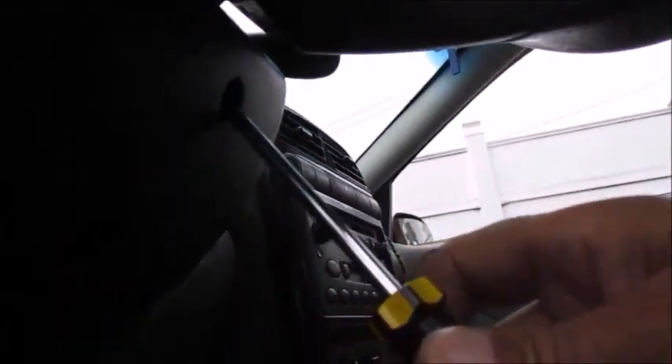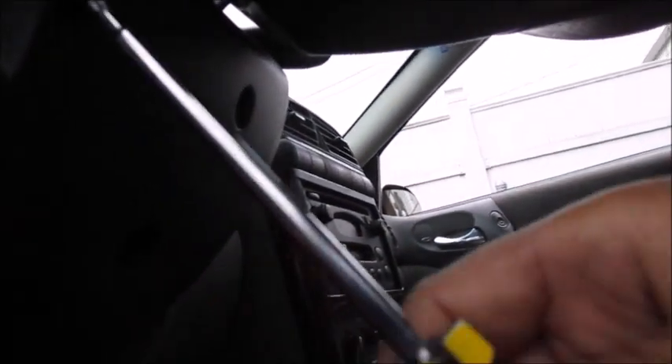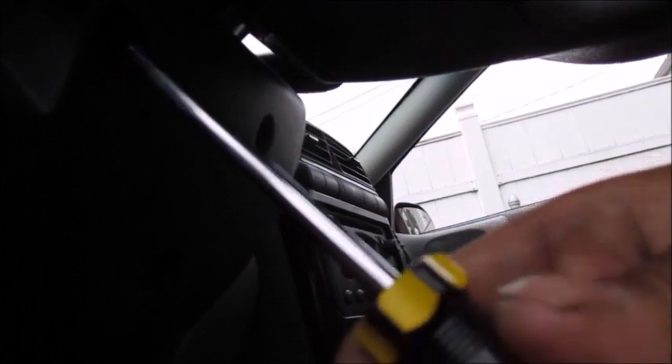There are three screws underneath the steering column on the 2002 Saturn L200 — they're small Torx screws, not bolts. I brought my socket set out here so all you got to do is take these three off. They're like a five or six millimeter.